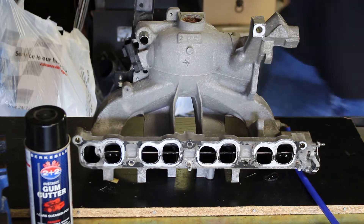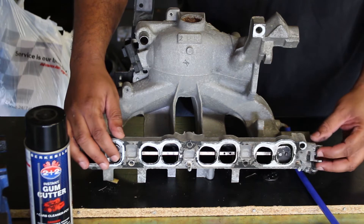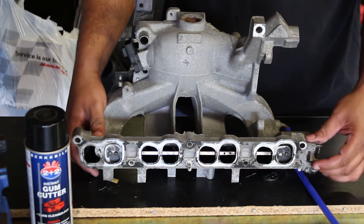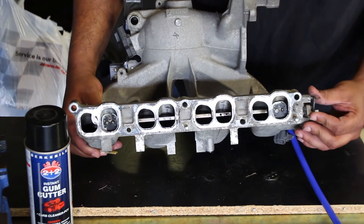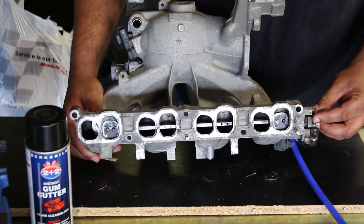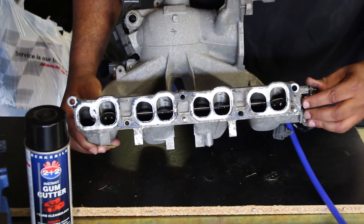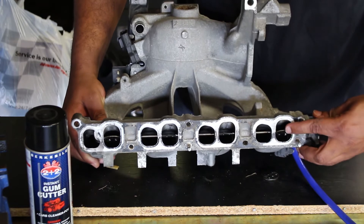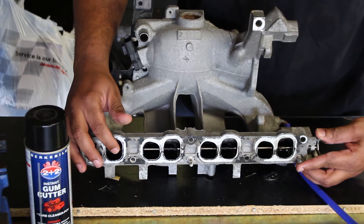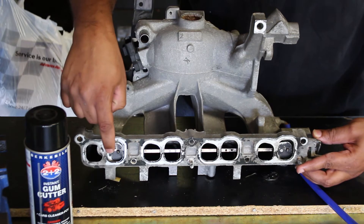Here is the VTCS system — I've already removed two of the flappers but this is basically how the system operates. Below 3500 RPM these are closed, and then above 3500 they open. As you can see, even though they're open there's still going to be a little bit of restriction in here, and that's one of the reasons why I wanted to go ahead and remove this.